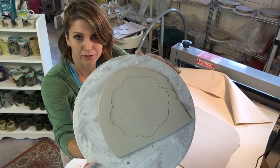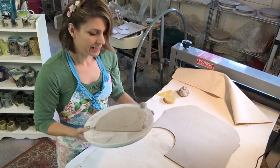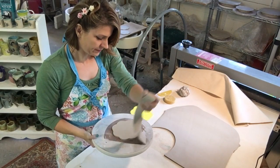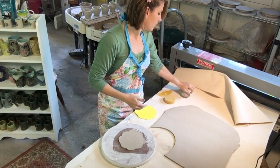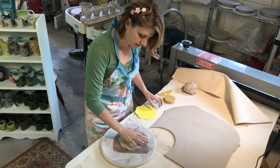So that's what we have. Now I'm just going to get rid of this excess clay. I'm going to recycle all this clay — I've got a little pile going over here — and I'll just wedge this up and use it for something else.